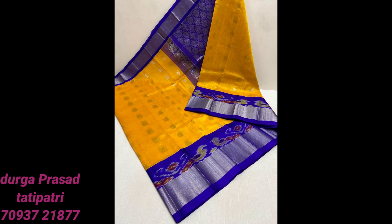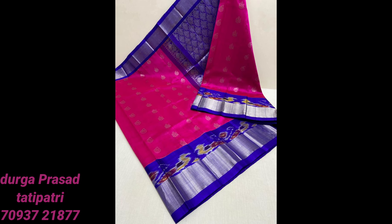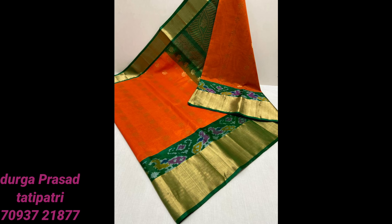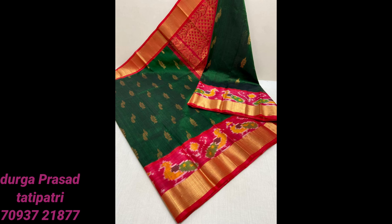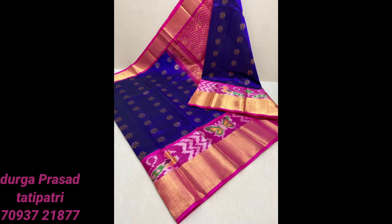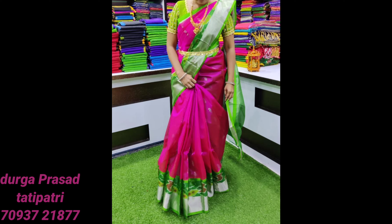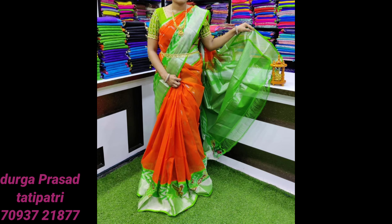If you want any product, you can send a screenshot to the WhatsApp number available on the screen. You can book this product directly. This product is ₹4,400 — both the butterfly design and peacock design are the same price of ₹4,400. Shipping is free, friends!